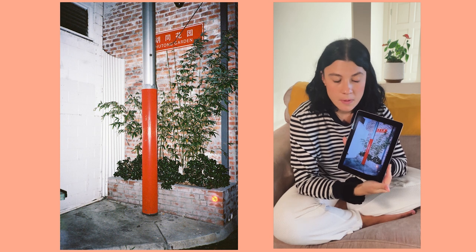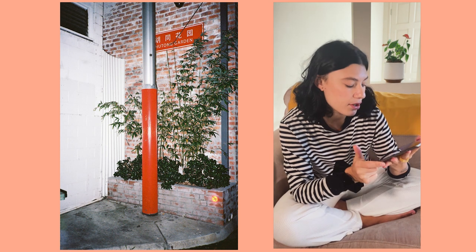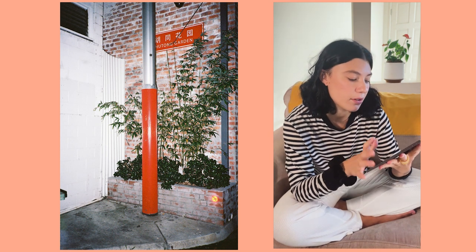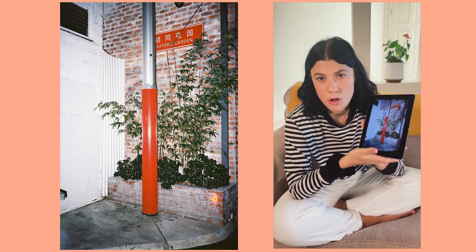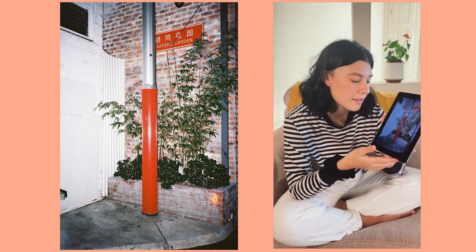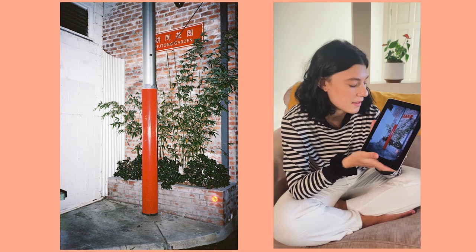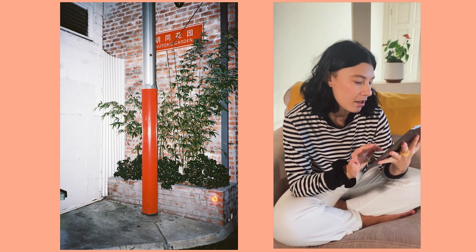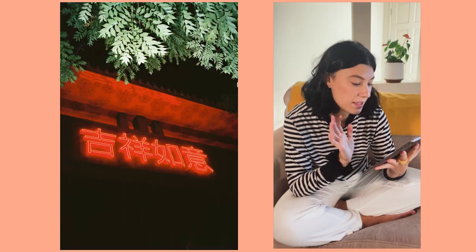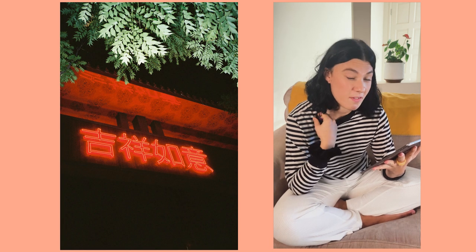This one keeps the red theme going. I was walking through Chinatown, through the back of the restaurants, and the red and green look really good together. I've mentioned Ren Hang's work before on the channel, and this just reminds me so much of his work because he consistently used red. I really like that one.